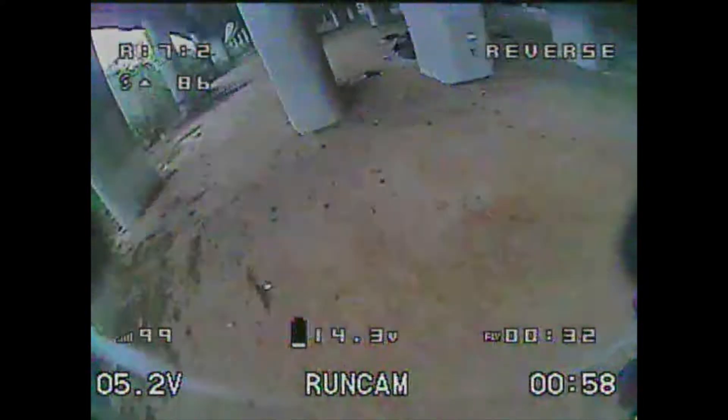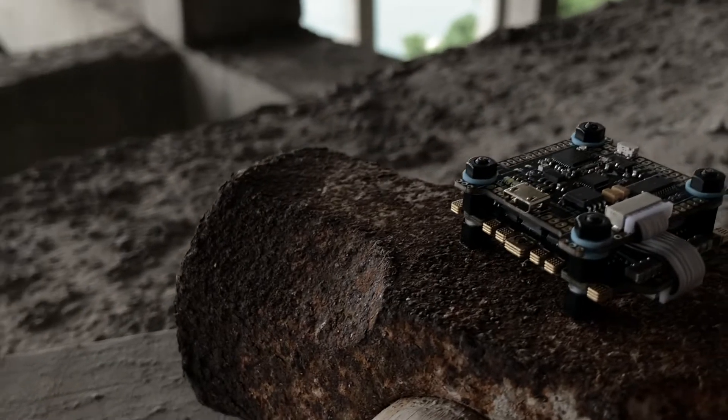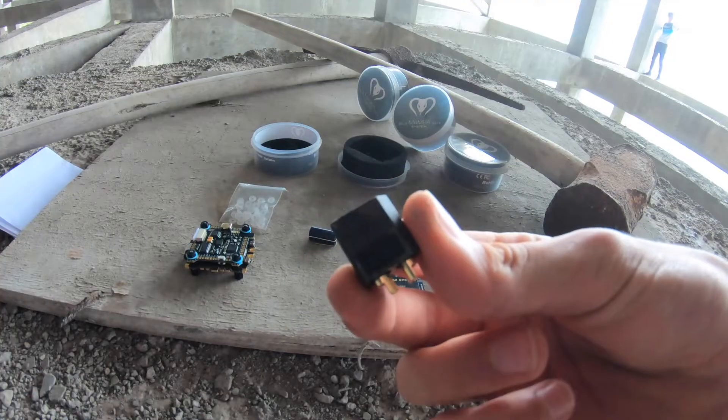This is Team Underage FPV and this video shows our first impressions on the new Diatone stack. In the box it includes an ESC and an FC, a bag full of soft mounts, and an XT60 connector.